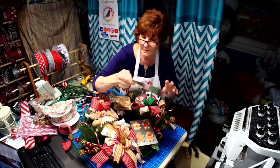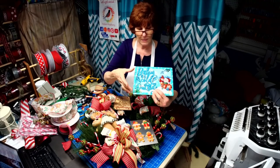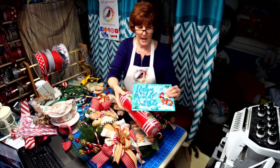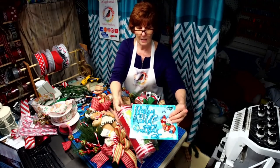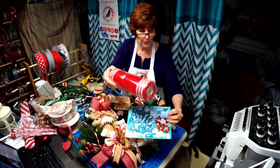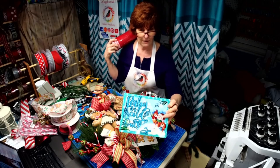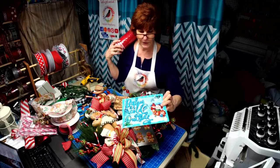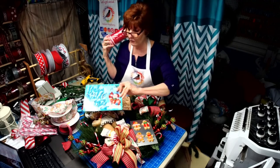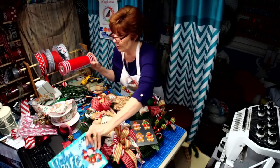Somebody purchased the 'Baby It's Cold Outside' sign on Etsy with the matching ribbon and was asking about what color mesh to use. You could go with anything on this — you've got blues, you even have purple, you have that aqua, you have that leaf green. There is so much you could do with this. This would look cute in a pine wreath or a mesh wreath — so many ideas!